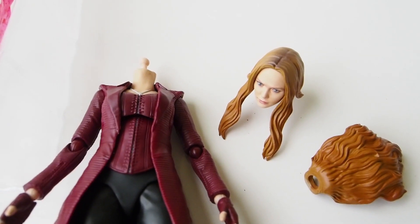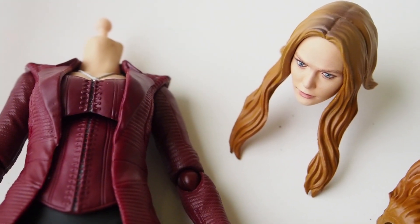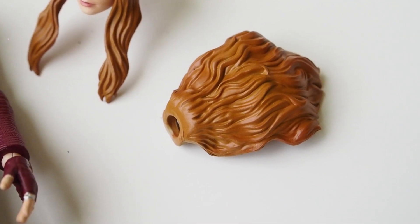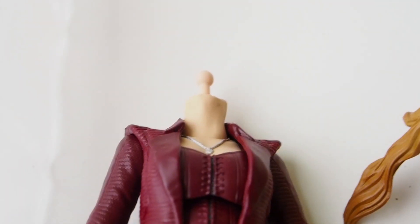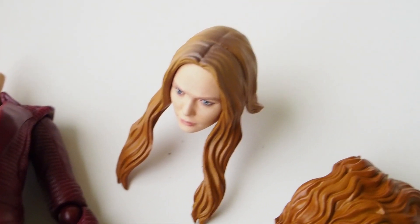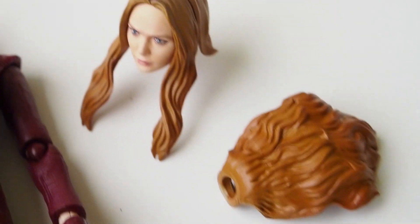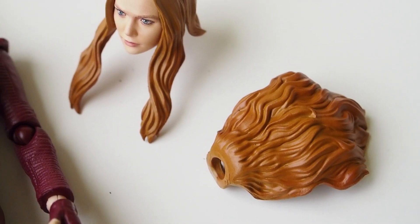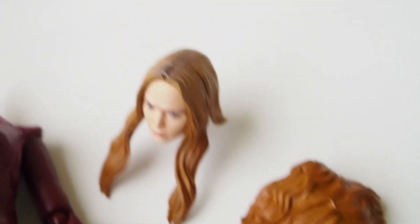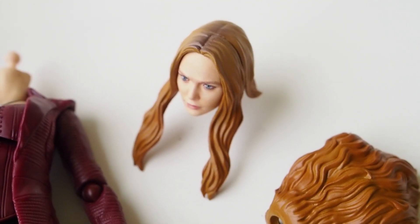As far as hair construction, it's a lot like Thor from Endgame. She too has a separate hair piece for you to slip on to the neck post, and then you slip on the head. So it gives this character a little more range of motion for the neck and head to move a little bit further up.